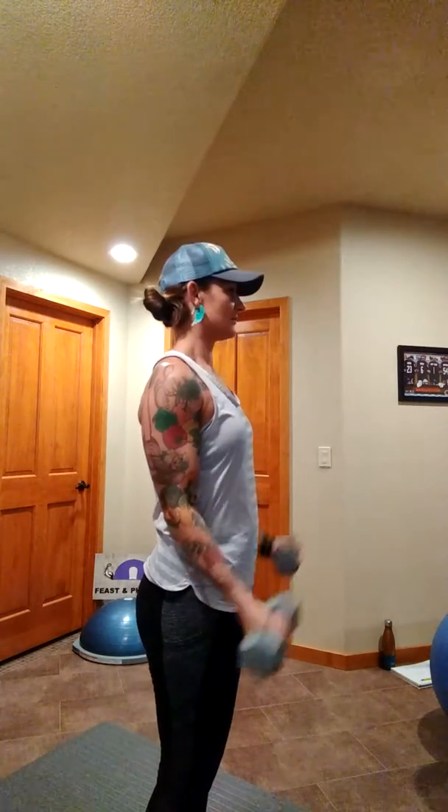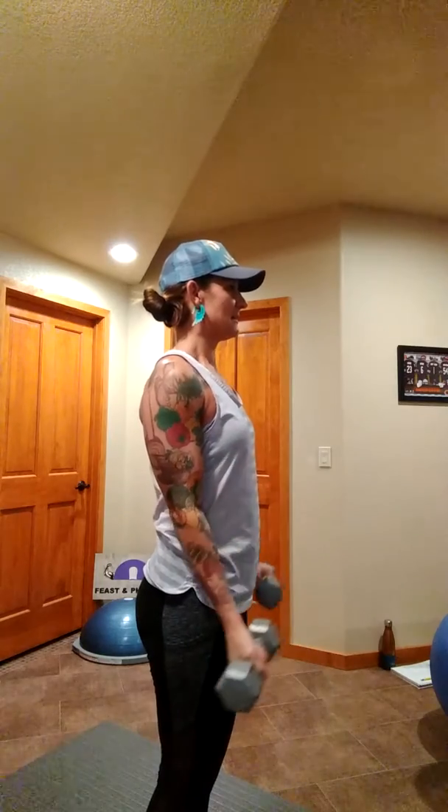Grab your weights, let's do this. I've got some eight pounders, so I'm going to kind of stand to the side so you can see. Elbow stays stationary at your side. Shoulders are back, proud chest. Body is nicely stacked.